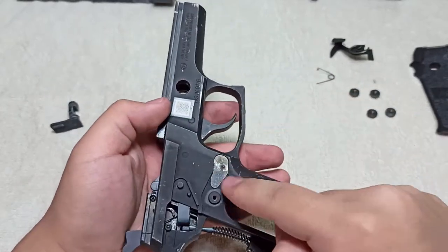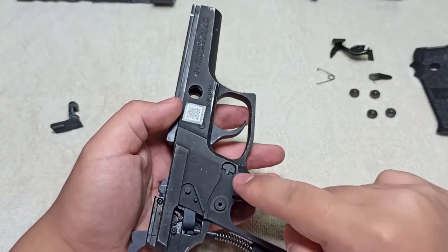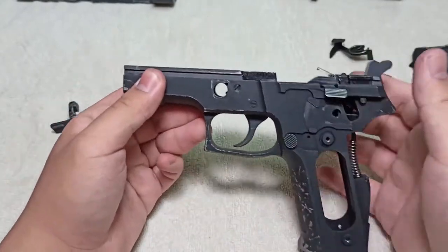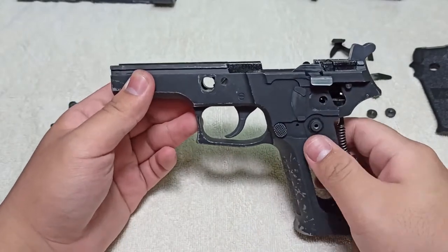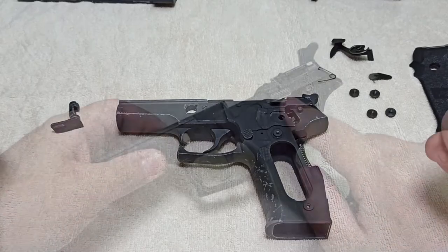This part is the magazine release cover — all it does is cosmetics, making this part look more flush so you don't see the button inside. That's the entire frame of the gun and that's it for the lower body disassembly. Next, we'll go into part four: the hammer assembly.